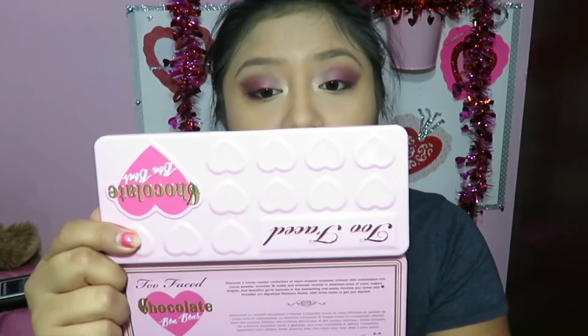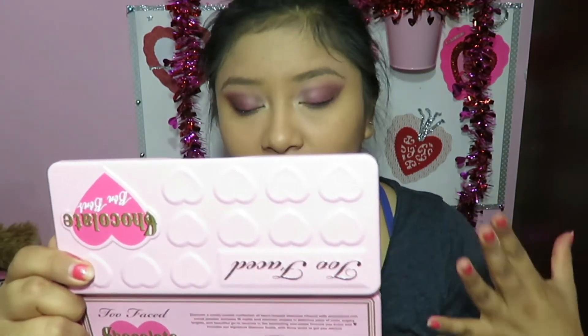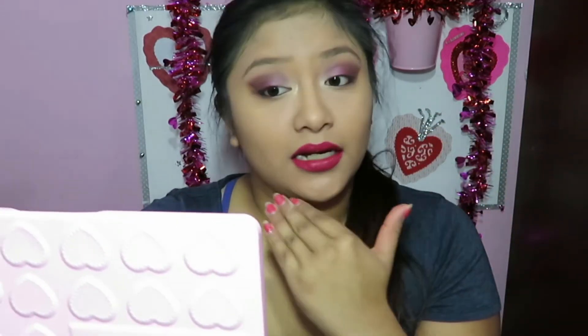Truly beautiful. This is definitely one of the bolder looks — a more bold look for Valentine's Day. Now off camera I'm going to go ahead and do my eyeliner and conceal the outer parts of my lips just to cover up any little mistakes.